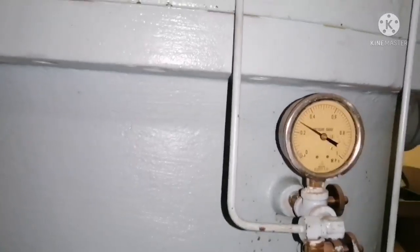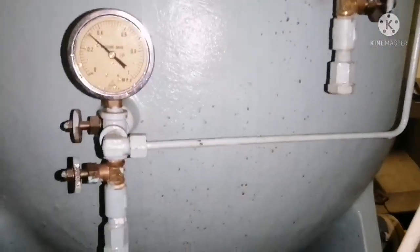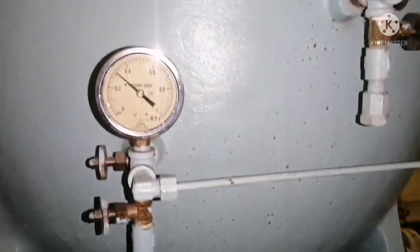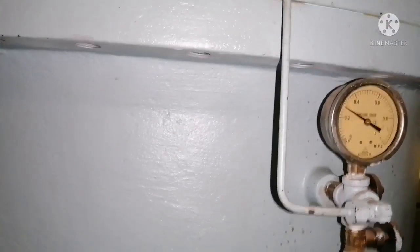We are going to do the maintenance for the blue boil auto filter. To do that, we have to depressurize the filter first. The first thing you have to do is close the inlet valve for the filter.